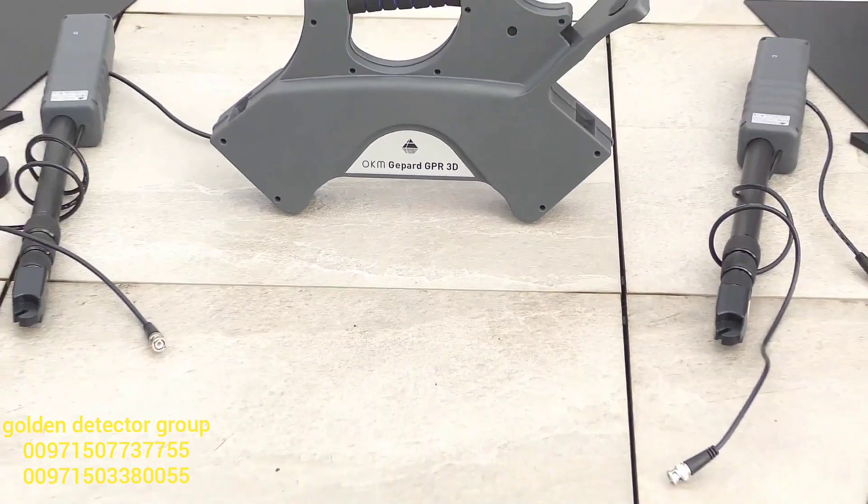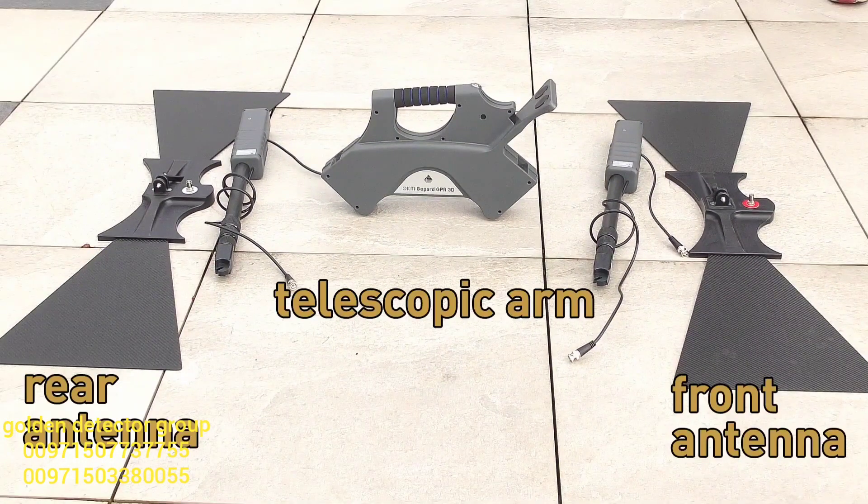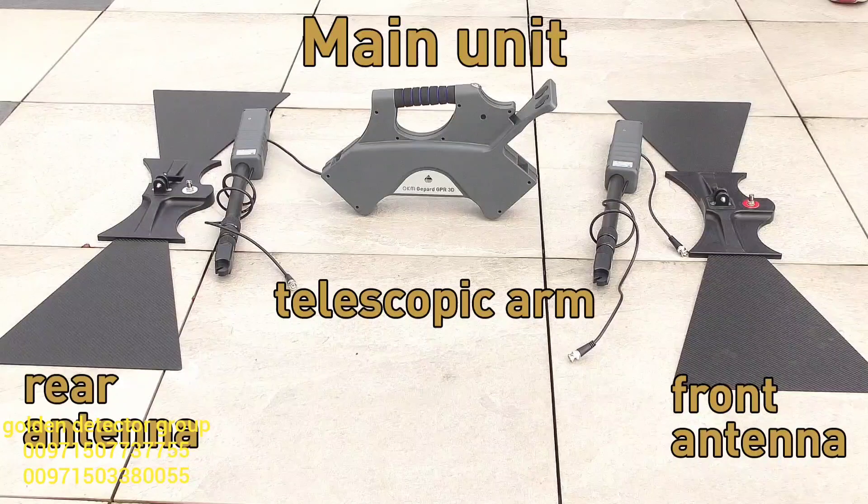To start the assembling, put down your GPR-like shell, the rear and front antenna, the telescopic arms, and in the middle the main unit.